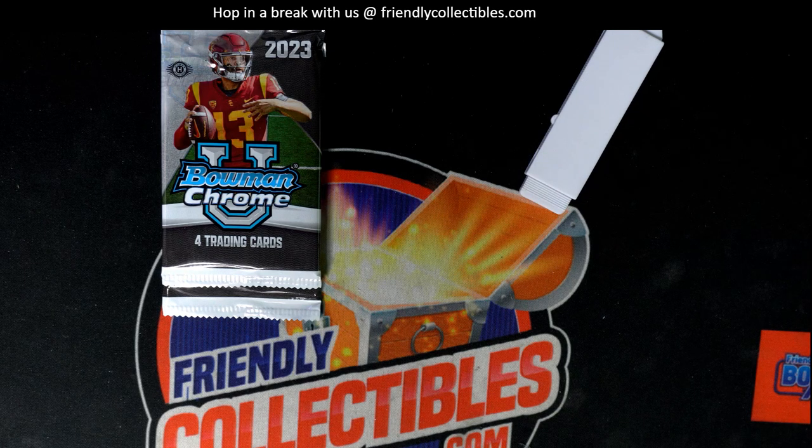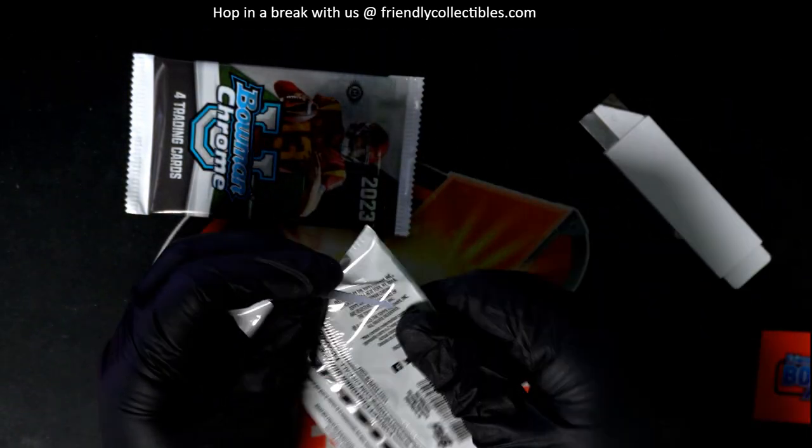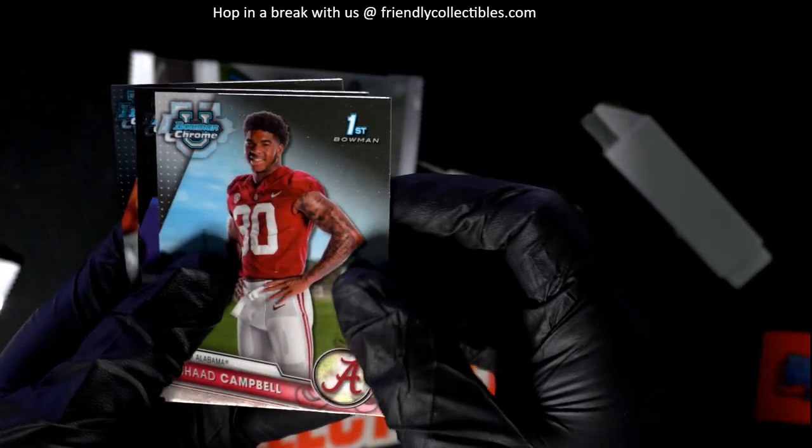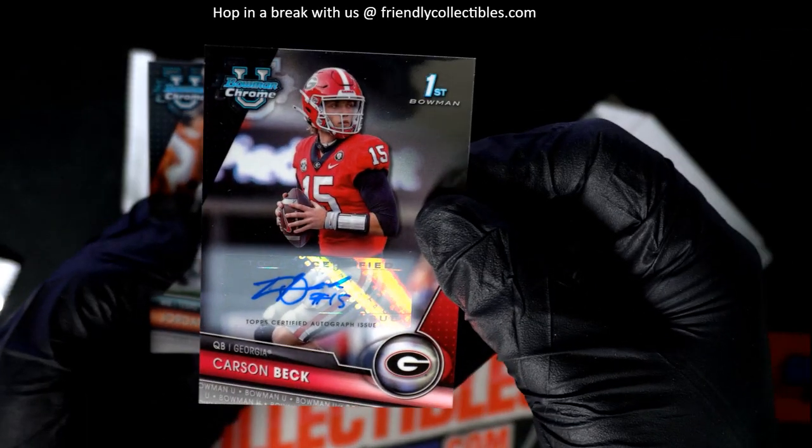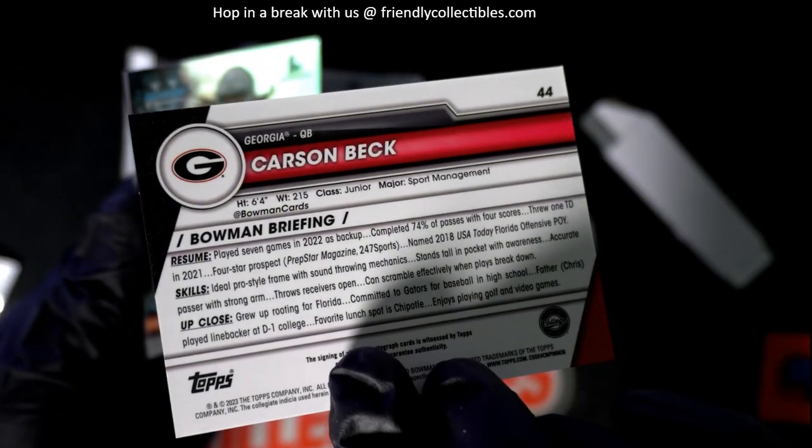Good stuff coming out of here for Mark as we get ready for Chrome U. Now for the Bowman U packs — let's rock and roll, let's see what we get. Carson Beck autograph — hope! Nice, Georgia — Carson Beck.